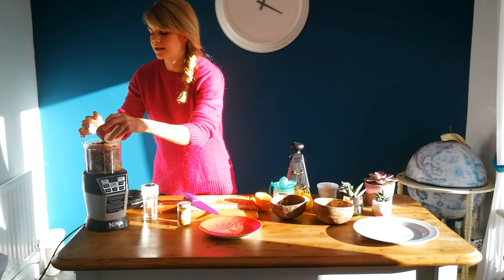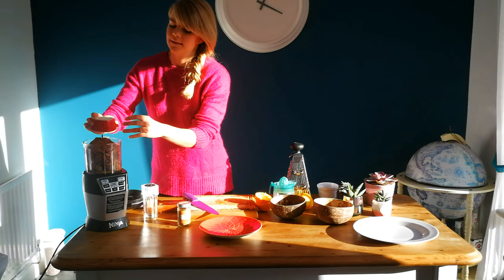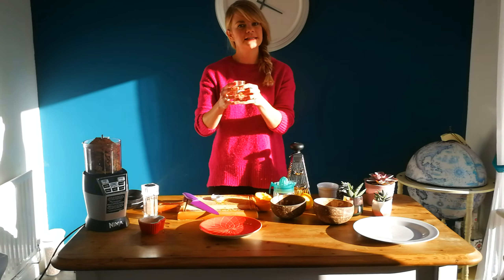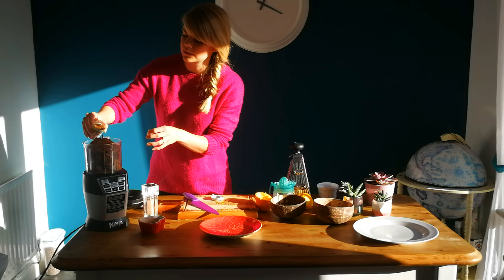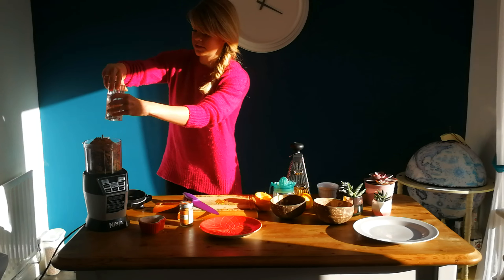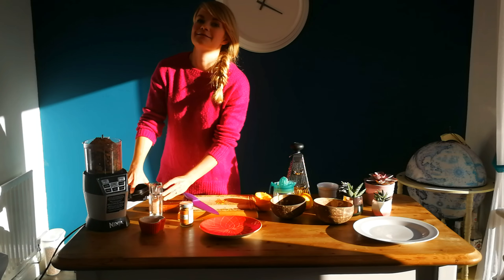Just a little bit more on balancing your blood sugar levels — just a little bit of cinnamon, because this is really good for keeping your blood sugar levels in check. And then also, just to bring out some of the flavours, I'm going to put in a little bit of salt.